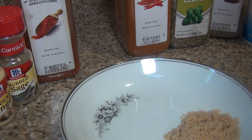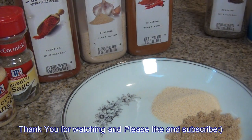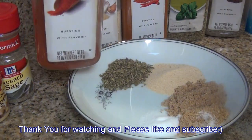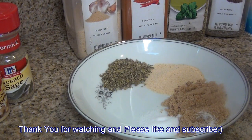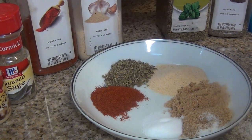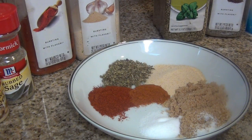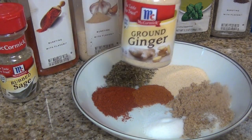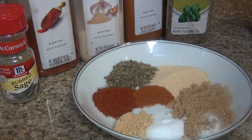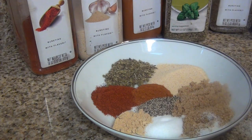one tablespoon of garlic powder, one tablespoon of oregano, one teaspoon of salt, one teaspoon of Spanish-style paprika, half a teaspoon of cayenne pepper — a little bit of spice, always good — half a teaspoon of ginger, half a teaspoon of black pepper, and half a teaspoon of sage.